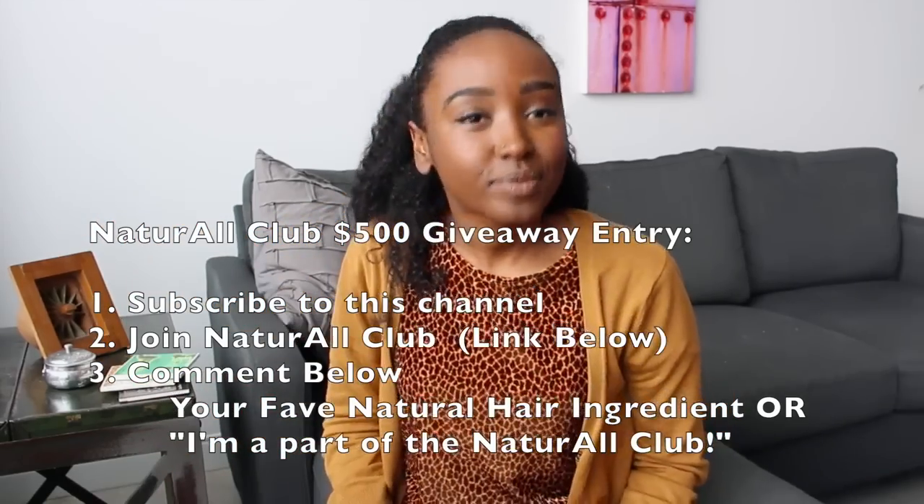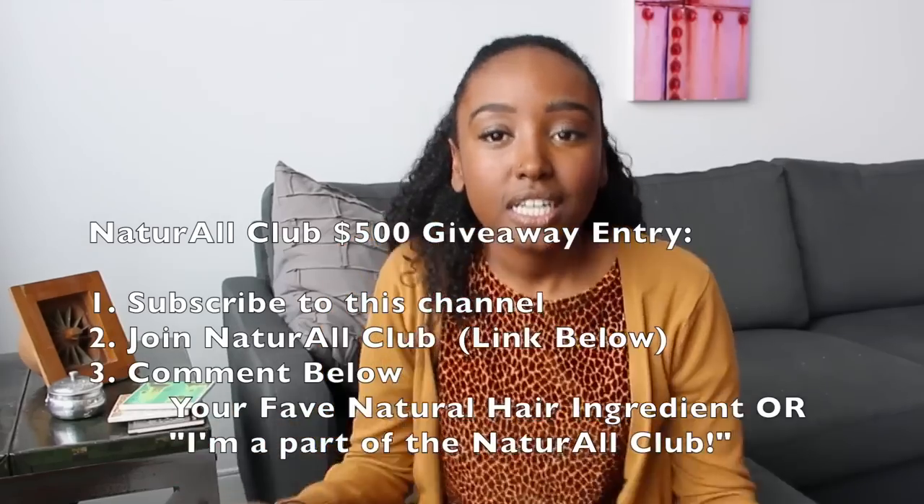The first $500 giveaway winner will be announced March 10th, so come back then to see if you've won. The second winner will be announced March 13th, because it's Friday the 13th. Good luck everyone — I love you and I hope to see you in my next video.